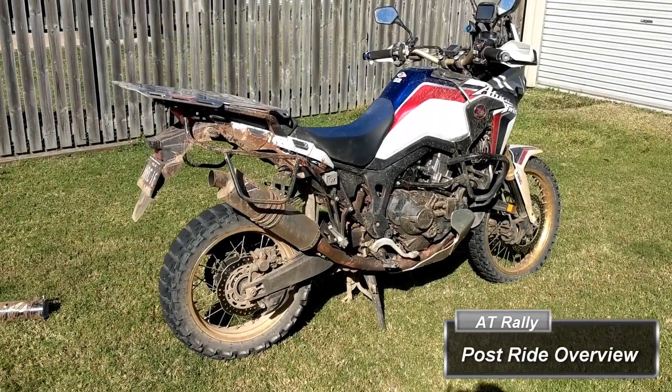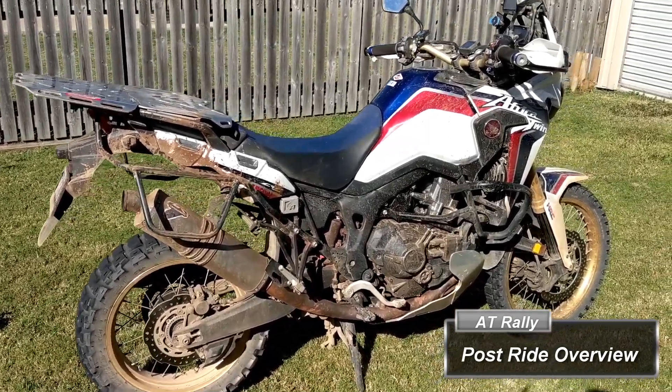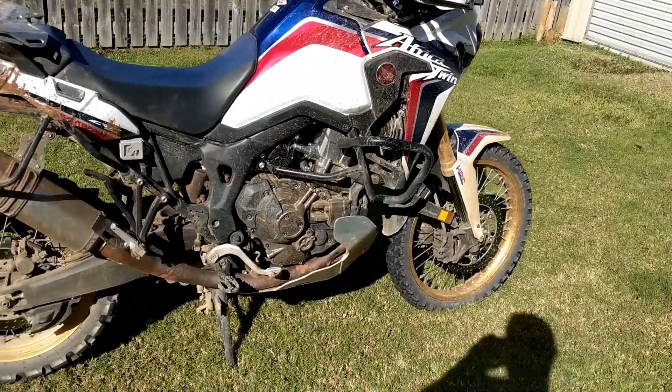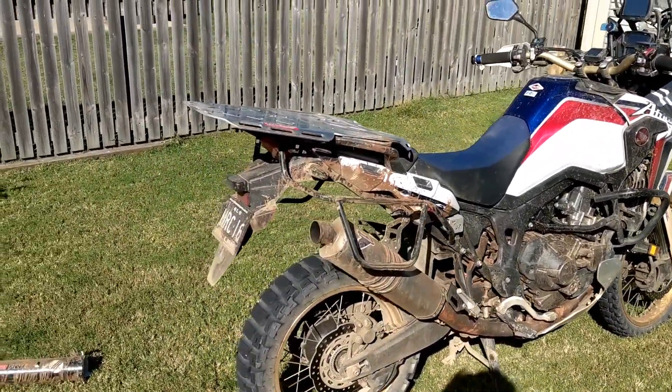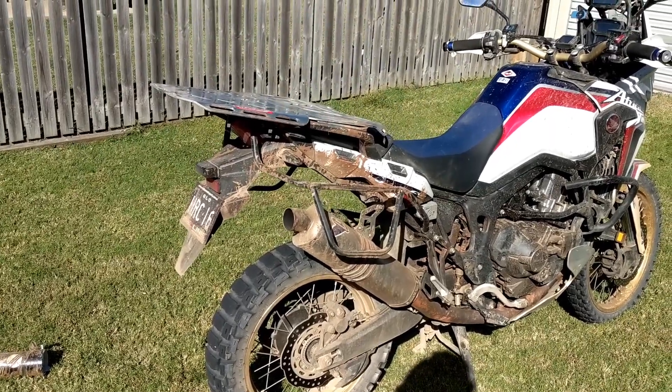This is a ride wrap-up video before I get into editing and going through all the footage I've taken over the last few days. I've just gotten back home and started stripping the bike of all its luggage and stuff, so I thought I'd just do a quick video.